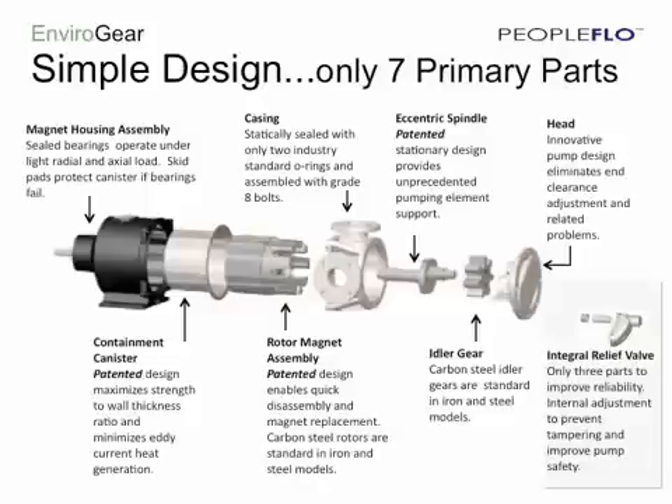This exploded view shows the simplicity of the design. There are only seven primary components: the outer mag drive assembly, the containment can, the rotor assembly, the casing, the eccentric spindle, the idler gear, and the head. This exploded view also shows the optional head-mounted relief valve which is available for all of our pumps.